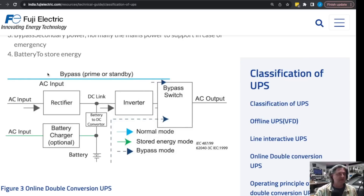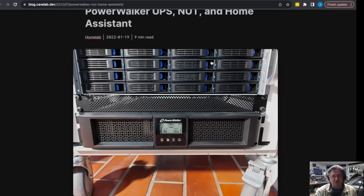A different consideration is where you're going to put the UPS. In most cases you'll see it at the bottom of a rack with servers on top — that's very common and there's nothing wrong with it. But if you have the possibility to put the UPS in a different location, I would definitely consider it. The reason is that of everything you have in your home lab, the UPS is probably the biggest fire risk. Generally servers don't catch fire very often. The UPS is not tremendously high risk, but if you talk to someone who works on UPS a lot, most of them will have seen at least one fire or smoke-producing event.